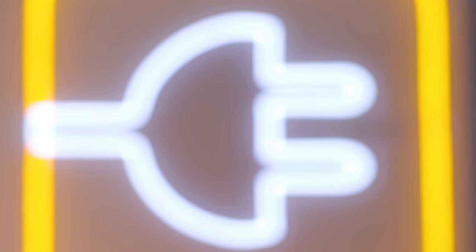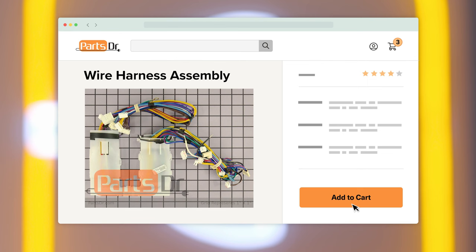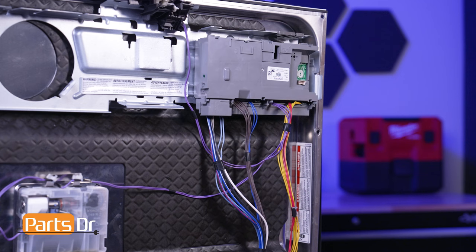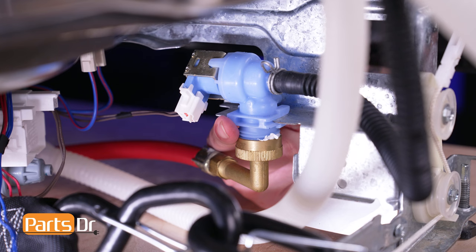If you need to purchase a new wiring harness assembly for your Whirlpool dishwasher, you can check our website, PartsDoctor.com, where we sell parts for all major appliance brands. The wiring harness assembly connects the dishwasher's electrical components to the main control board. These components include the pump motor, thermistor, heating element, water valve, and more.